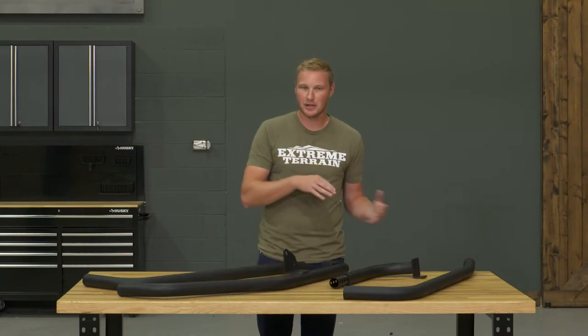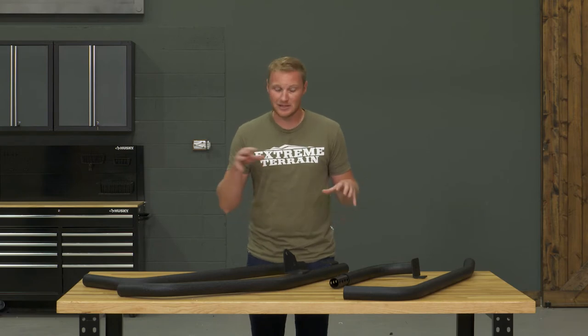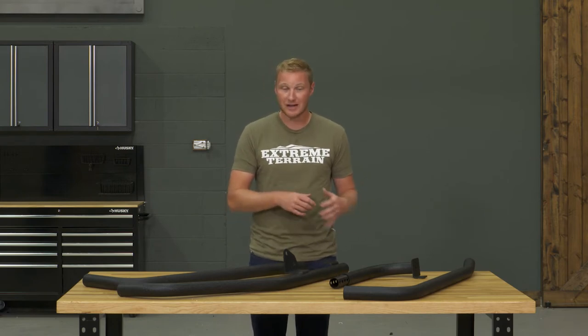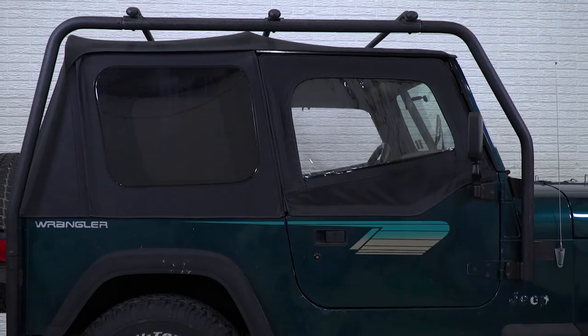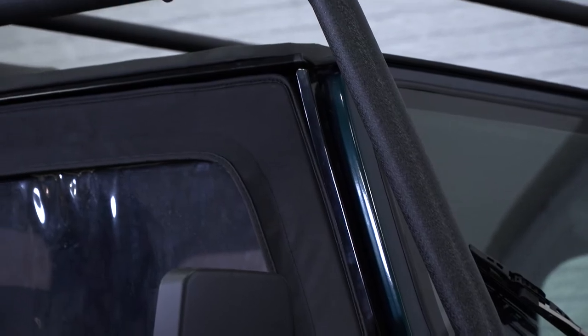There are going to be other roof racks out there that are a little bit more expensive, and some of those are going to be maybe a little bit sleeker looking, follow the lines of the Jeep a little bit nicer. They're also going to have some more accessories that you can purchase that will bolt right onto that roof rack. So if that's what you're looking for and you have a higher budget, those options are out there. But this is going to save you some money versus some of those other ones, and it's still absolutely going to get the job done.